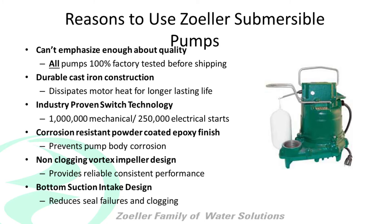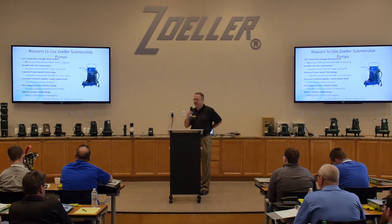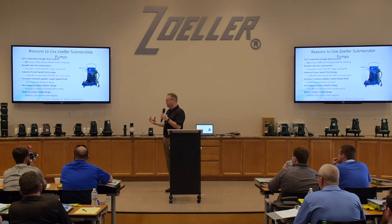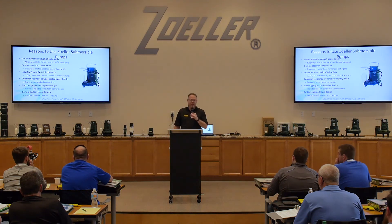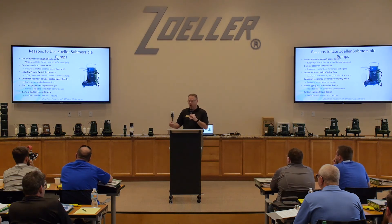Corrosion resistant powder coated epoxy finish. Many years ago, we invested an awful lot of money into an electrostatically applied powder epoxy — you'll get to see it firsthand tomorrow. This is all very, very environmentally friendly, electrostatically applied. The point is, cast iron is pretty rugged, but when cast iron comes in contact with water or moisture, it rusts almost immediately.